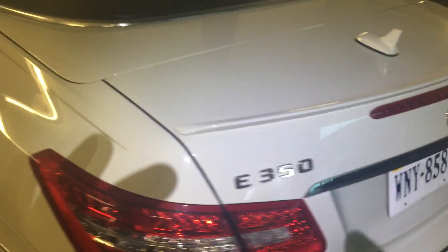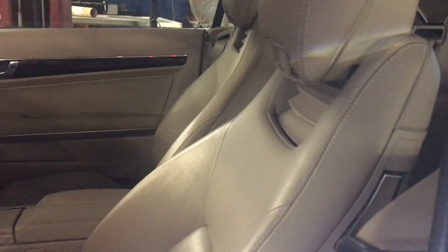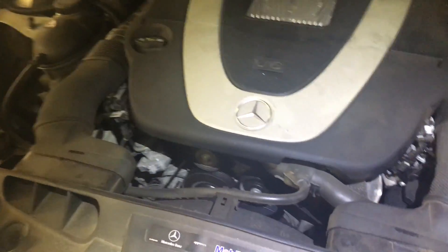Okay, we have another video here. We're going to replace the power steering pump on this 2010 Mercedes E350.